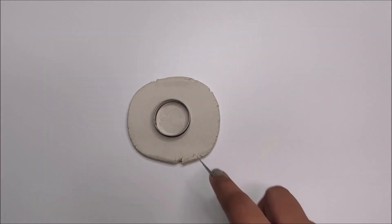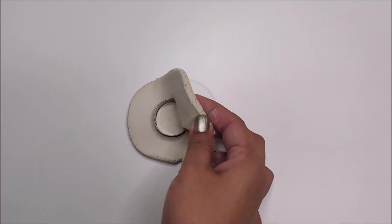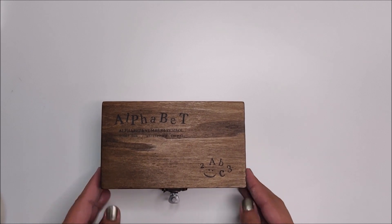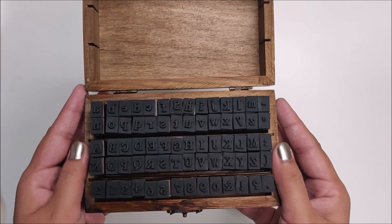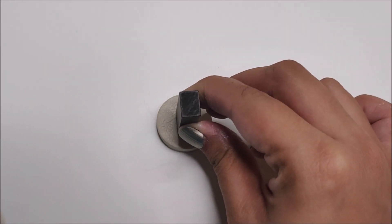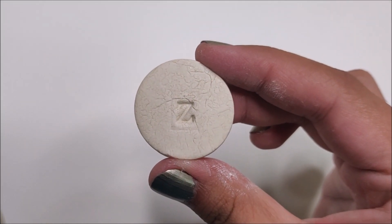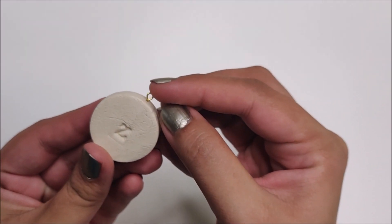If you don't have a cookie cutter at home, then make a template on paper, trace that shape on clay using the template, and cut it out with a knife. Next you will need alphabet stamps, then make an impression on the clay using the stamp.